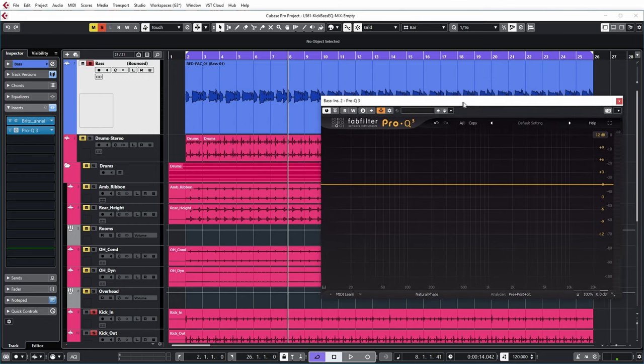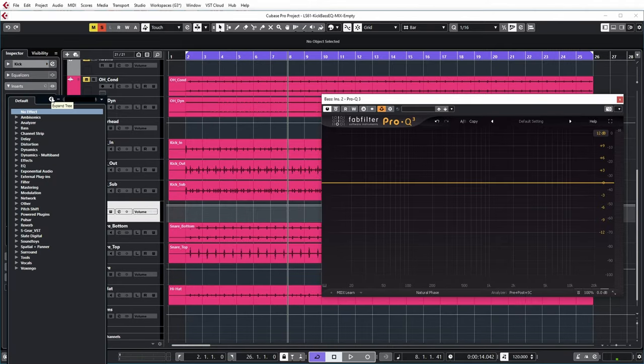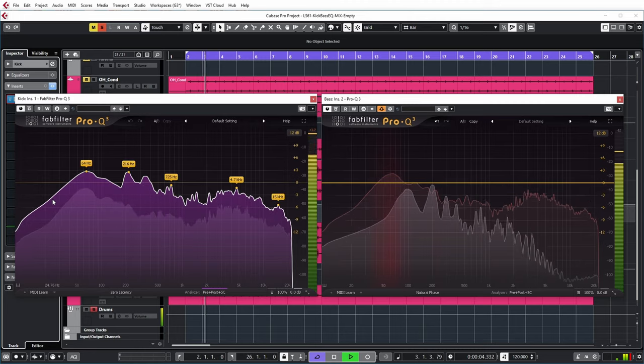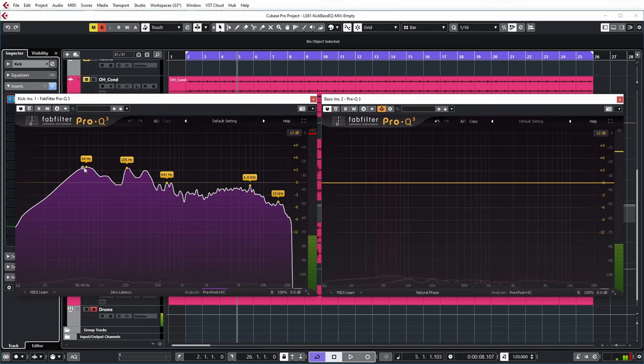I'm going to put my bass EQ a bit to the right here on my kick track and also put a Pro-Q3 there. So the kick is on the left and the bass is on the right, and I will leave the sidechain option enabled on the bass EQ so that you can still see both spectrums in the same plugin. You can see in the kick spectrum that it has its fundamental around 60 hertz, then it drops off and has some high-order stuff, mostly in the 3-4K region.